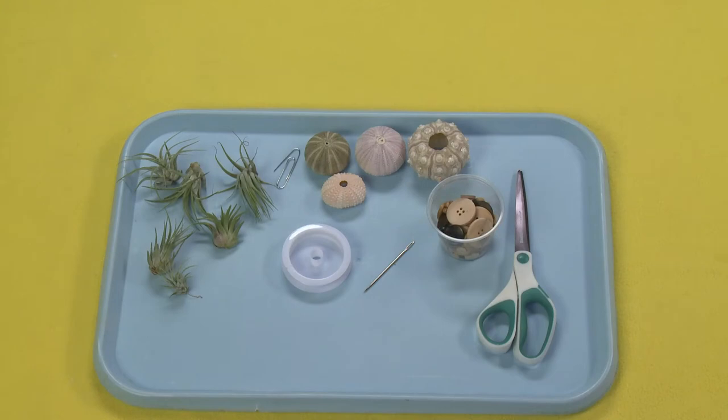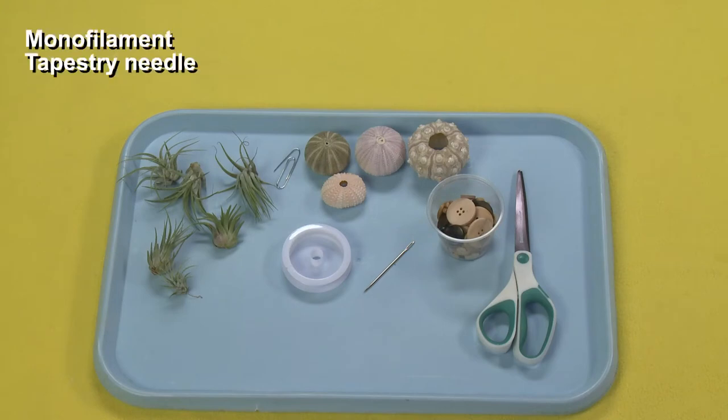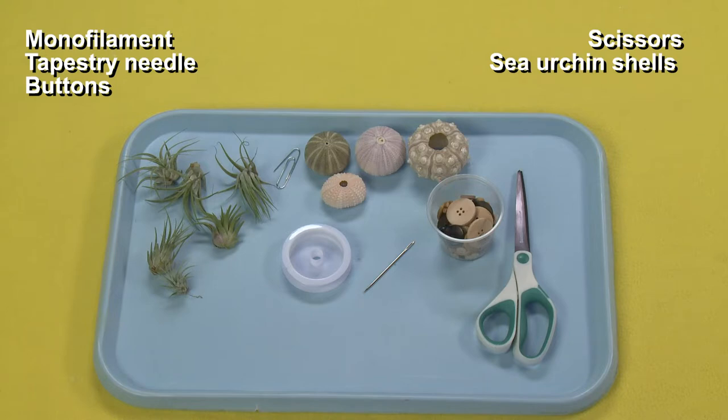For this project you will need monofilament or heavy thread, a tapestry needle or paper clip, buttons, scissors, sea urchin shells, and tillandsia air plants.